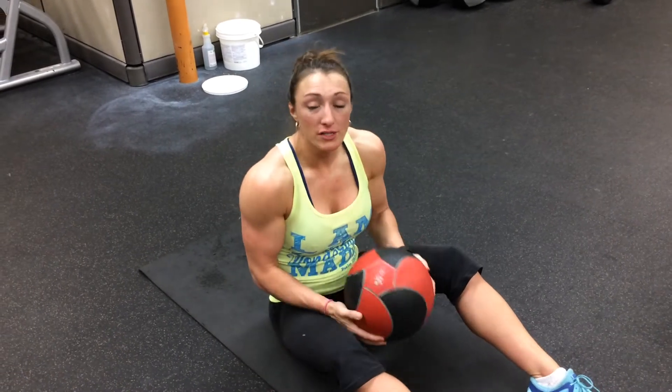This is an ab exercise. I call this a medicine ball press to toes, and it is a wonderful weighted exercise for you. You're just going to get whatever size medicine ball you feel like you can comfortably handle. Right now I've got a 10 pounder just because I couldn't find a smaller one — usually I'll go 4 to 6 pounds.